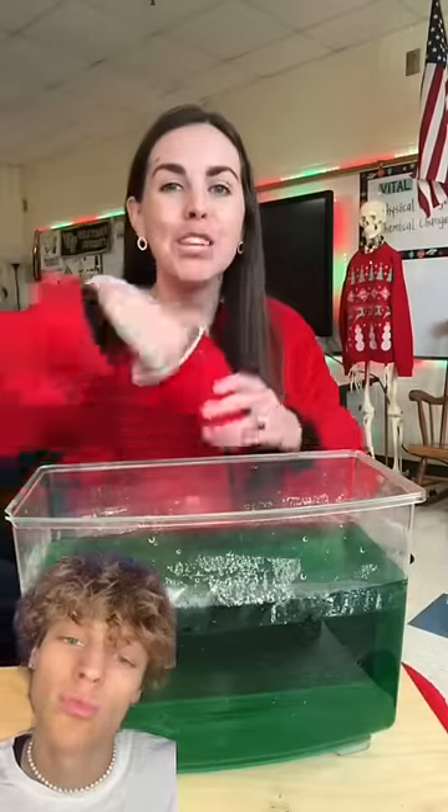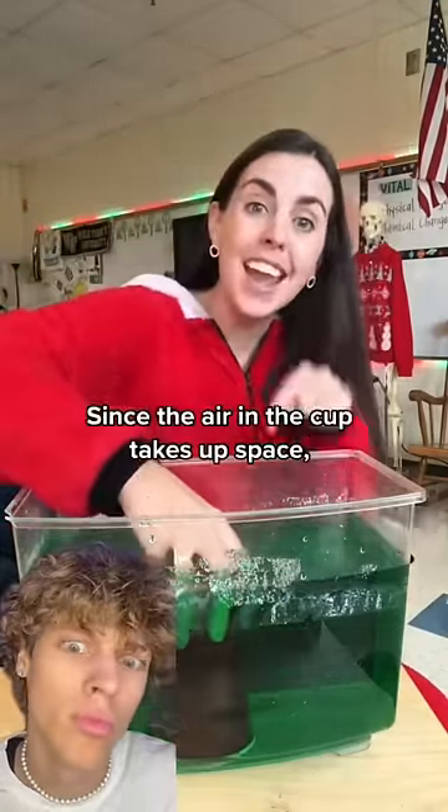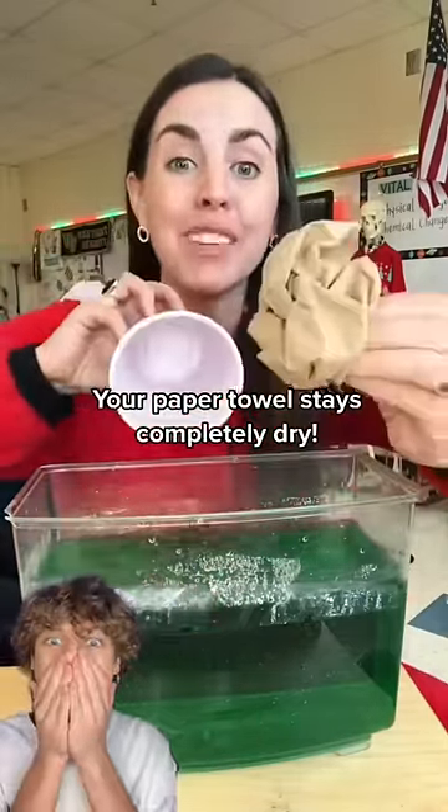Put a paper towel in a cup, turn it upside down, and put it completely under water. Since the air in the cup takes up space, it keeps the water from coming inside, so your paper towel stays completely dry.